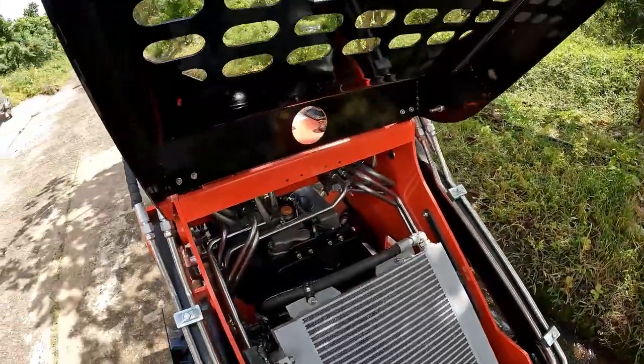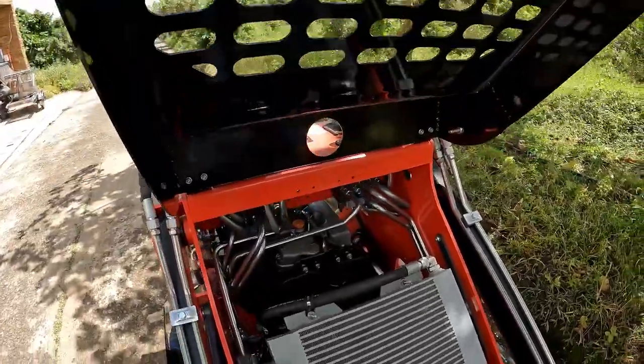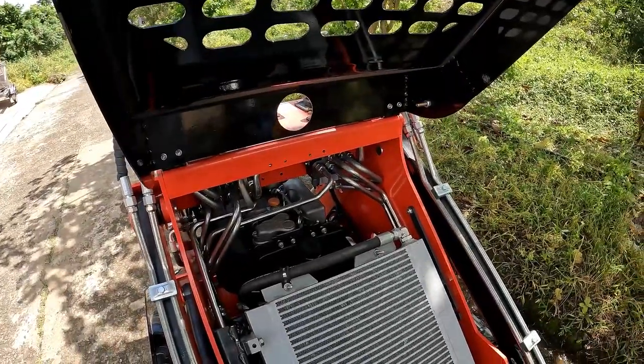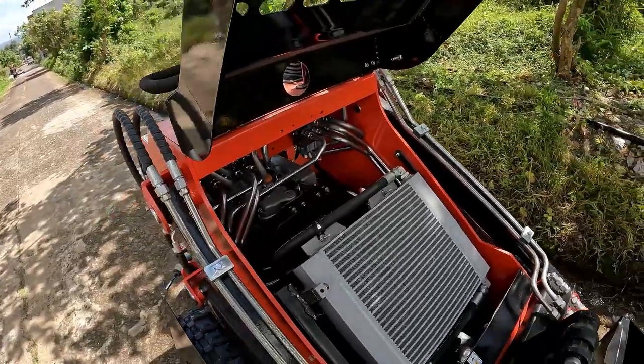Until I move those lights, I've been using just a piece of steel to hold the hood up while I work on here. But this is kind of cool the way you can get access to the engine from this angle.